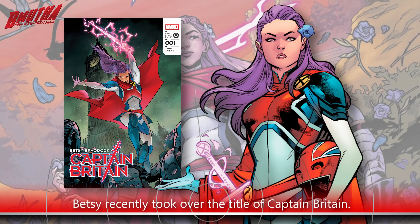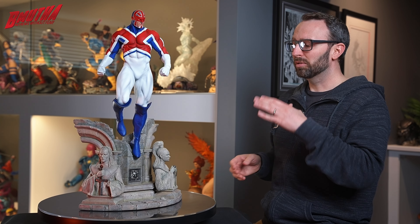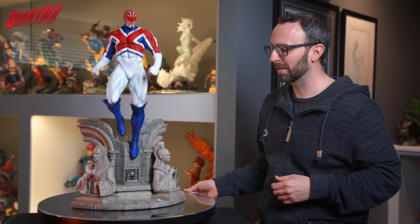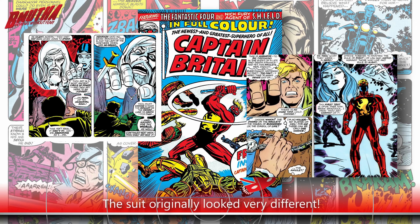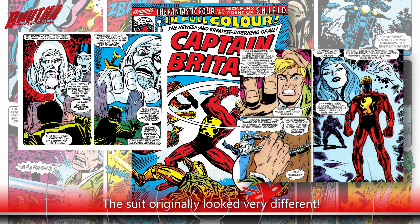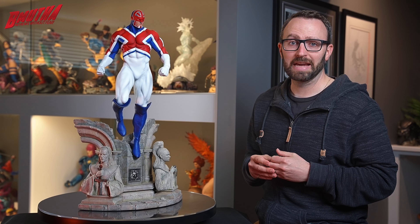Now unlike his sister, he's not a mutant — he gets his powers from a magical amulet. It was after a fateful motorcycle crash where he was actually killed that he was approached by the sorcerer Merlin, who we can see here on the base, and his daughter Roma over here. They deemed him worthy of becoming the next Captain Britain. All he had to do was choose between the Sword of Might or the Amulet of Right.